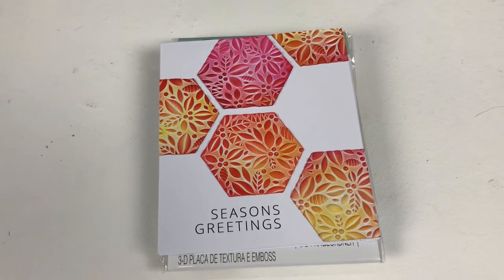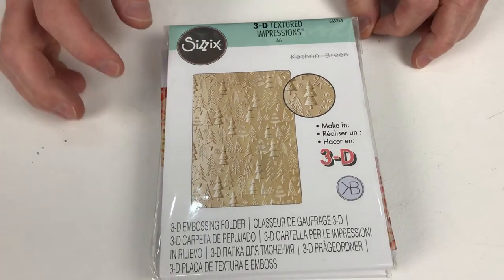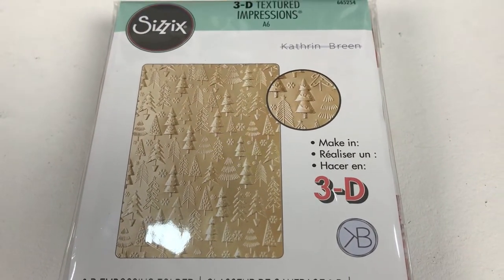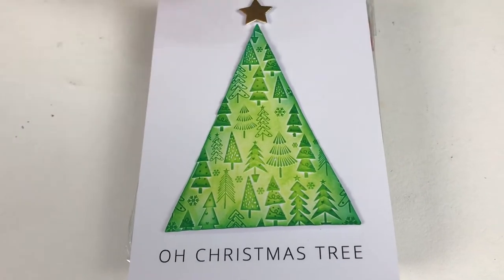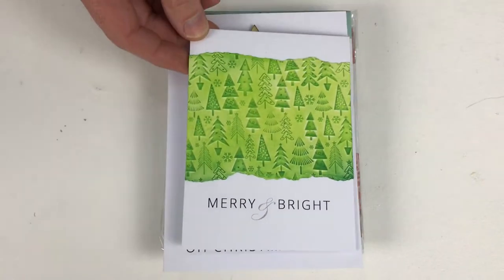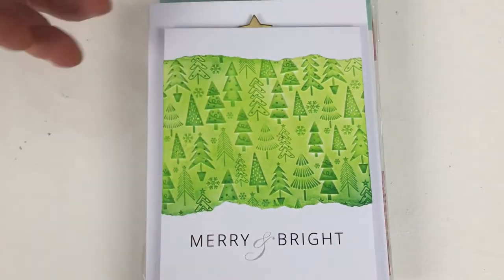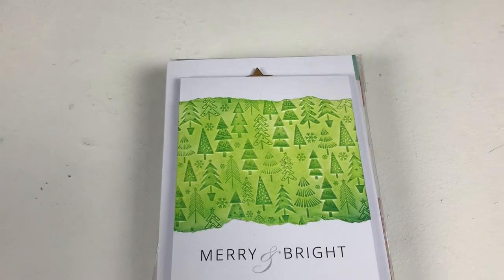The next one is Christmas Tree Pattern embossing folder. Rather unsurprisingly, it's a pattern created by different Christmas trees — but because it's a 3D embossing folder, they're all at different heights and different levels. That means when you do an inking technique, you can see how the different levels really come into play and give you a fabulous sense of depth. Then here's another example using the same colours but done in a very different way — simple and classic. Your card is pretty much done for you, but if you want to put a Christmas tree in front of that background, by all means do so. The creativity is in your hands.